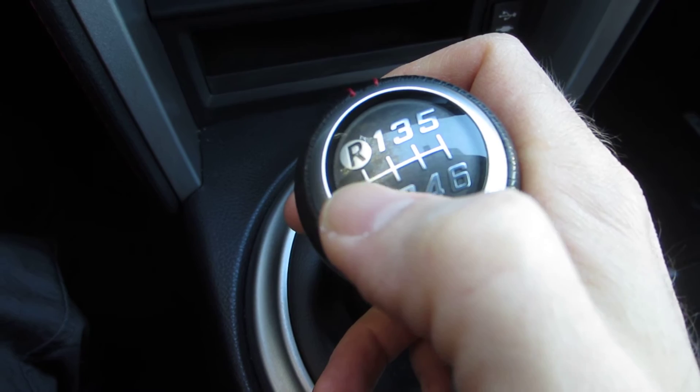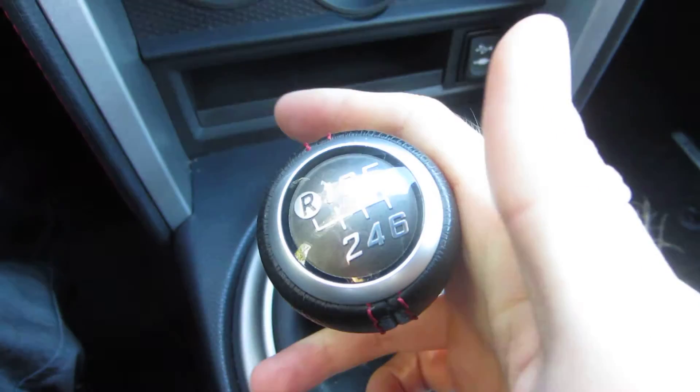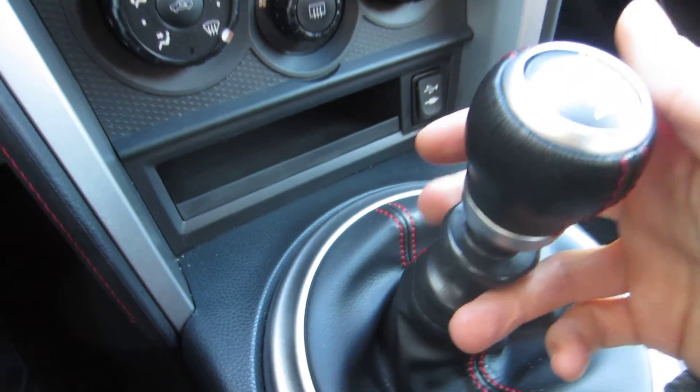This is a little bit misleading — it shows you that you have to go up right there, but not necessarily. Pretty much what I've learned is as long as that ring is up and the shifter is all the way over, you're in reverse. And the only way you can get in there is to pull up on this ring right here. That's what does it.